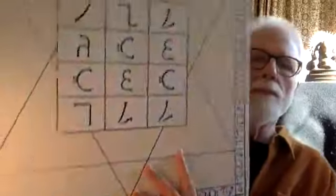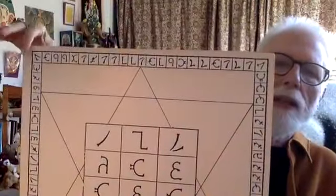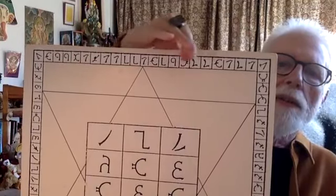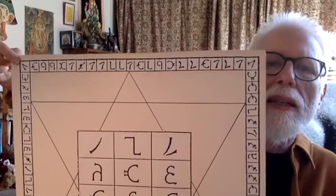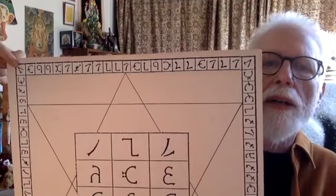Here's a little epigram from working with the angel Ill, April 28th, 1583: every one of those sides must have 21 characters, but first at every quarter make a great B — 21 characters on all the sides, but at every corner is a great B, or a paw, an Enochian paw.